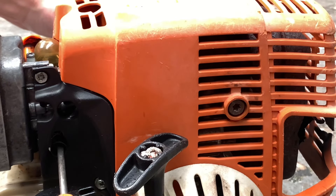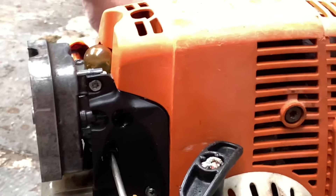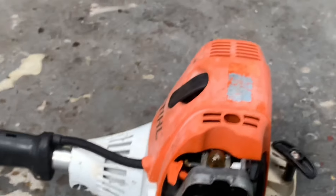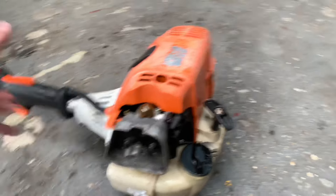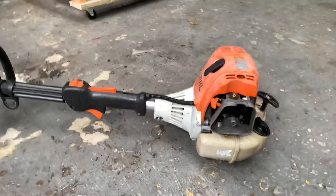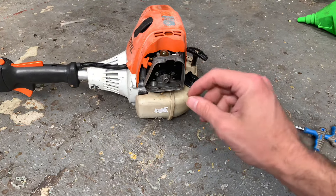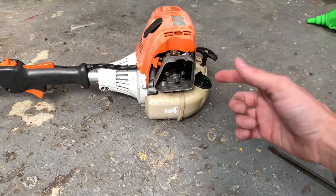Another quarter turn. There are different ways to work out your carby and tune it — this is just the way that's always worked for me, especially if it ran before and you've just gone to start it and it doesn't. Generally either the idle's worked its way loose, or the saw's bedded in more and the adjustment's changed — that does happen with carbs.